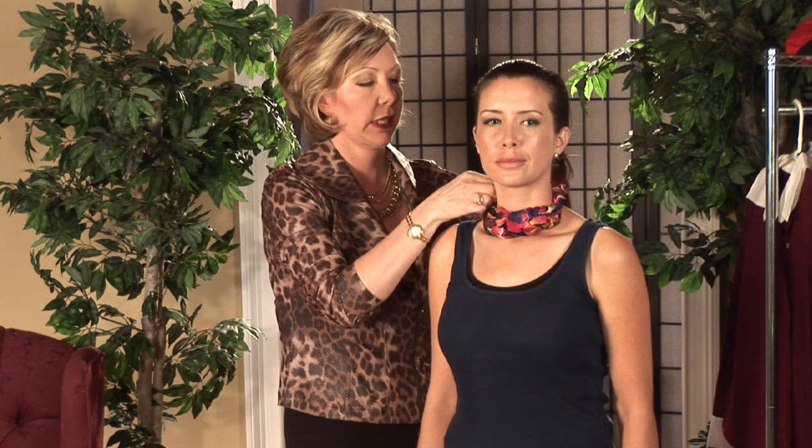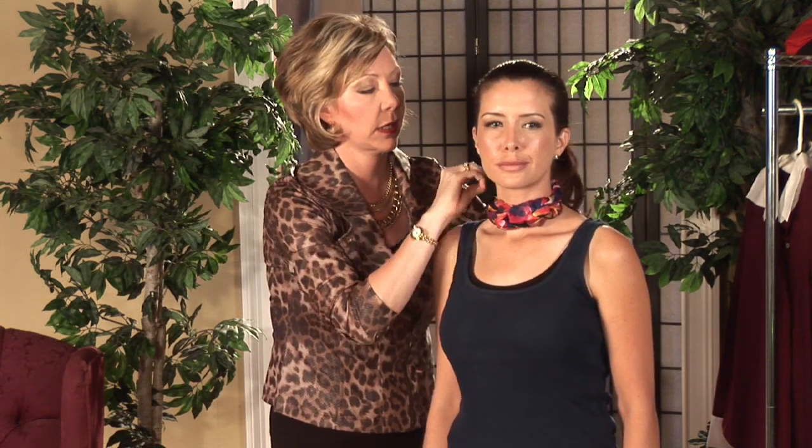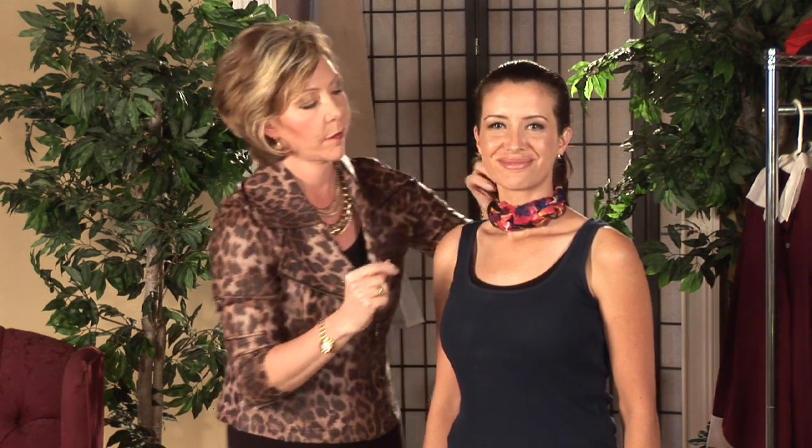Just fix it here at the end with a little knot. And that's how you wear a silk scarf around the neck. I'm Kelly Mashbits, your Tampa Bay fashion expert.